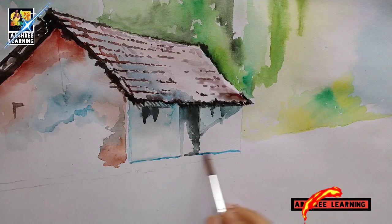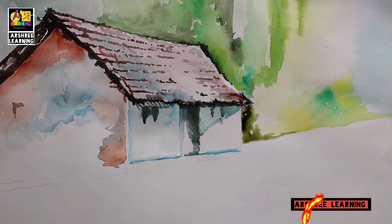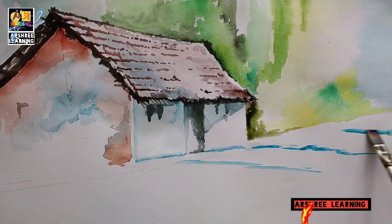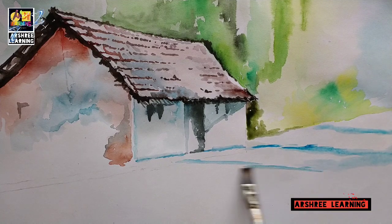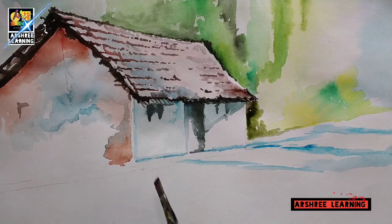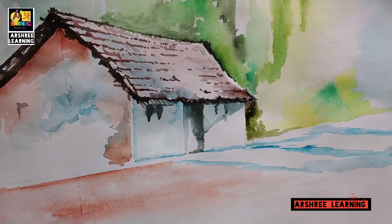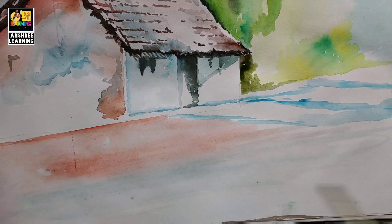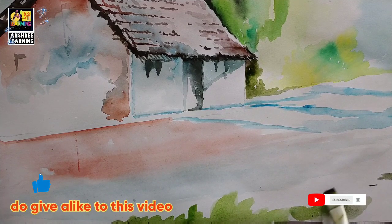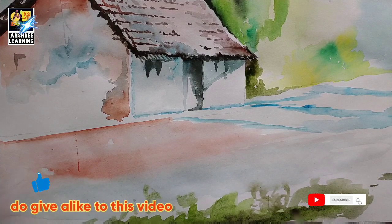The colors used are light. In this part of the hut we also have to show the background forest as well as the light of the sun which is forming a shadow. The greenery in the front, that is the bottom part of the painting, will be shown darker since it is near our eyes.